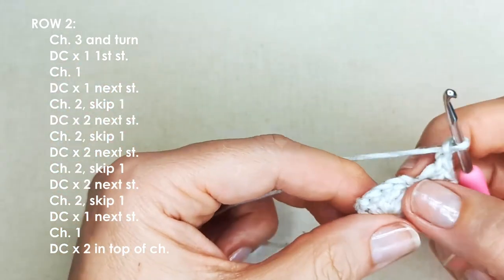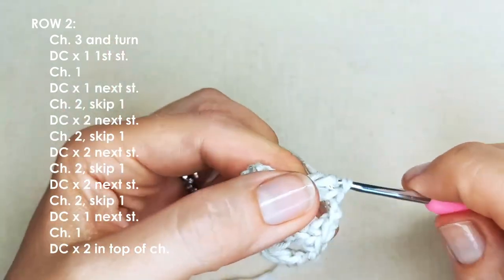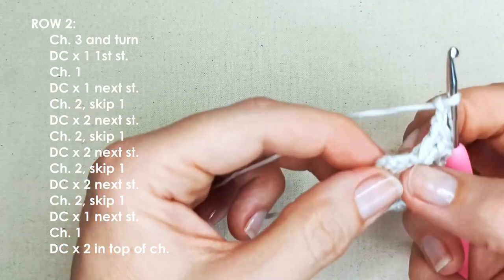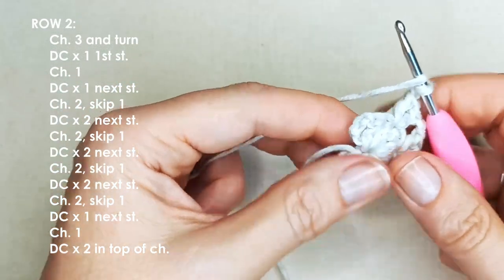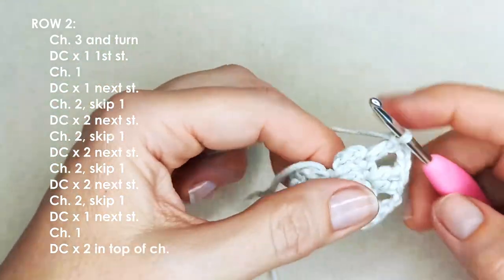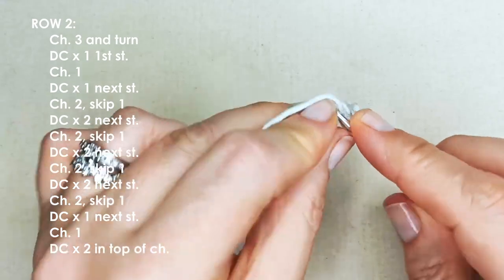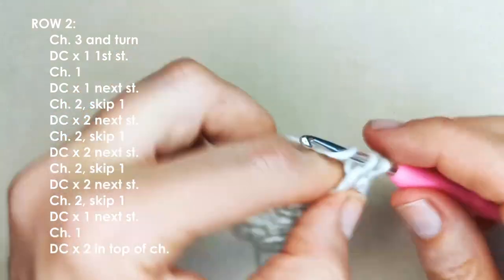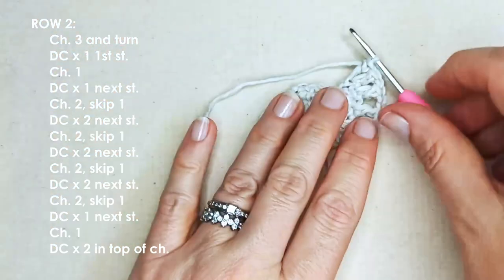Chain one, chain two, skip one, double crochet twice in that next stitch. Now we're just mirroring how we started this row — chain two, skip one, and you've got one stitch and the chain left. Place one double crochet in that last stitch, chain one, and then work your last two double crochets in the top of the chain. Always try to take two loops of your chain — it will make your work a little bit neater. That finishes off row two.